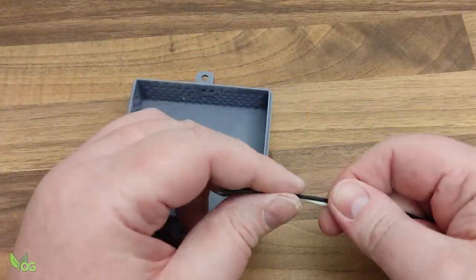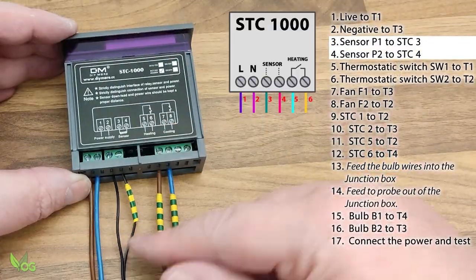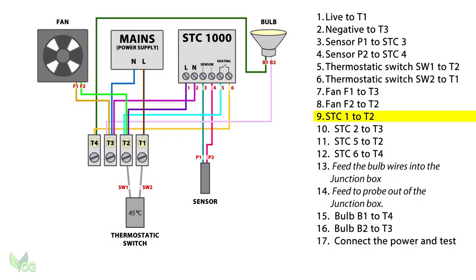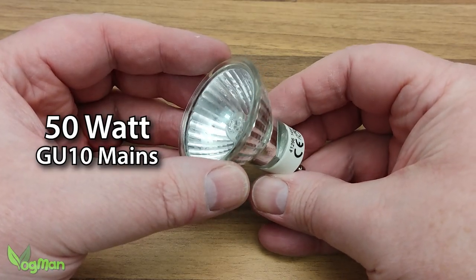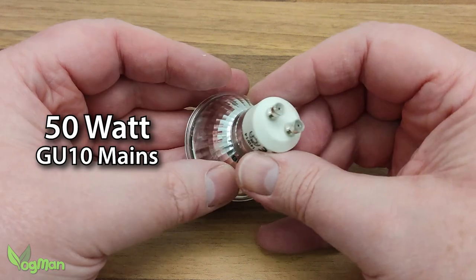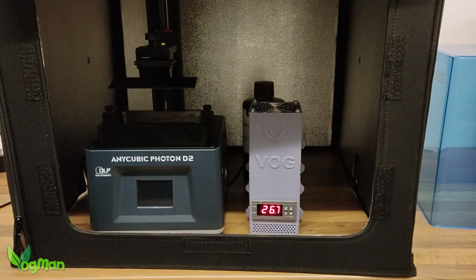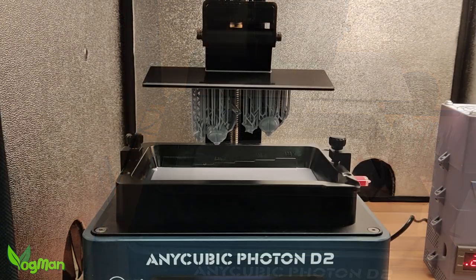And I'm not going to lie — a 25W halogen bulb inside the heater just wouldn't cut it. So a few weeks ago now, I swapped my 25W bulb for a 50W bulb, and for me this has worked. In a small enclosure, the ambient temperature has risen in about an hour and I've been able to print without issue.